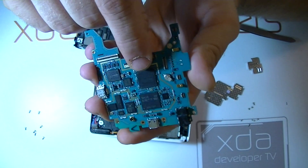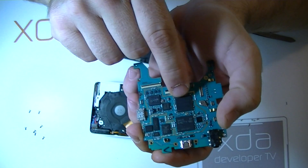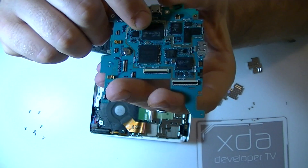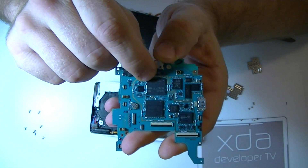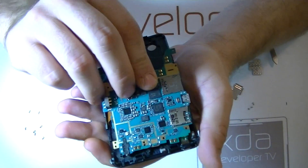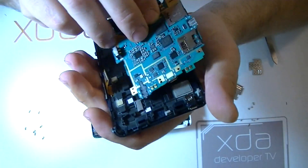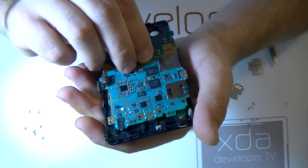The system on a chip is using a package-on-package design with the Exynos on top. I'm not sure what chip is below the Exynos chip. This would appear to be the eMMC, if I'm not mistaken. There is a connection here for hooking up to an external antenna; however, it ends up being right around the area where the lanyard is connected on the device, so I don't know how practical that is, but it is an option if you're looking to hack a little bit more signal out of the device.